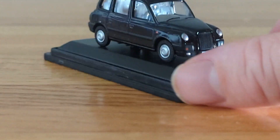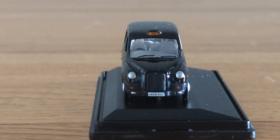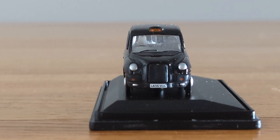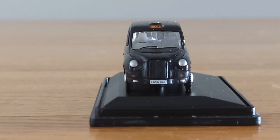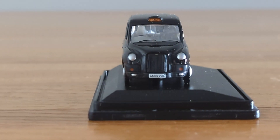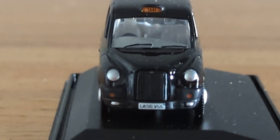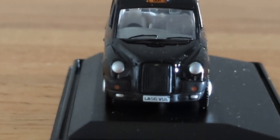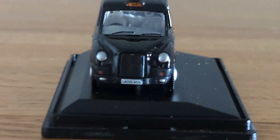I think right behind where the front seat is, there's another window that separates the front from the back — I noticed a glare and that's probably what's in there. Zooming in, we've got 'Taxi' written right above the windshield, which is pretty cool.